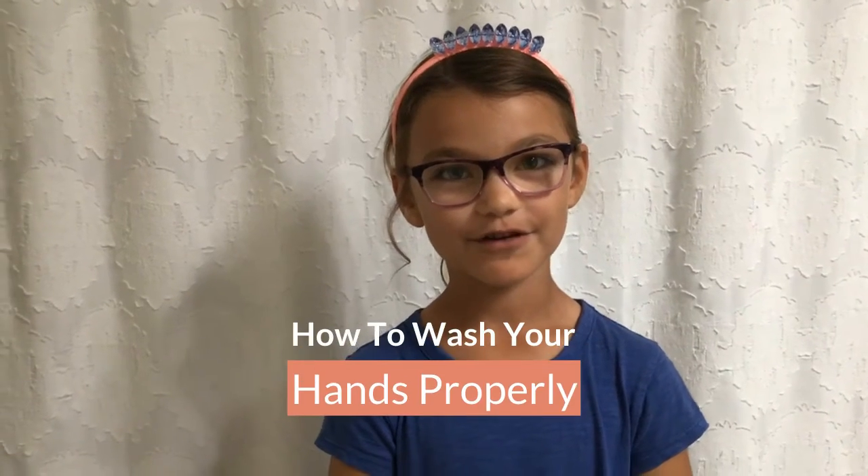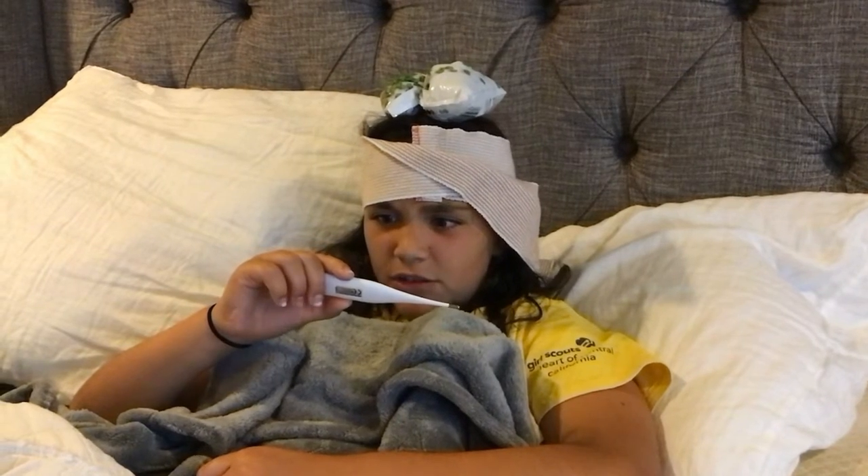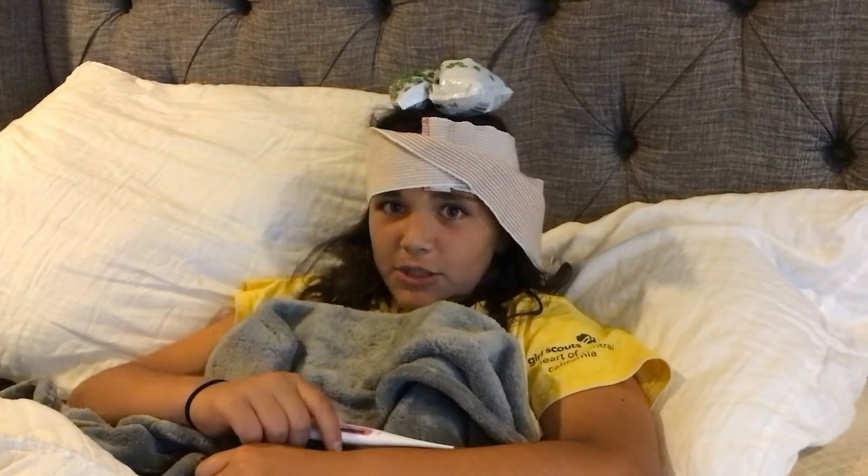And that's how you properly wash your hands. You're also going to look like this guy — 102. I should have washed my hands.